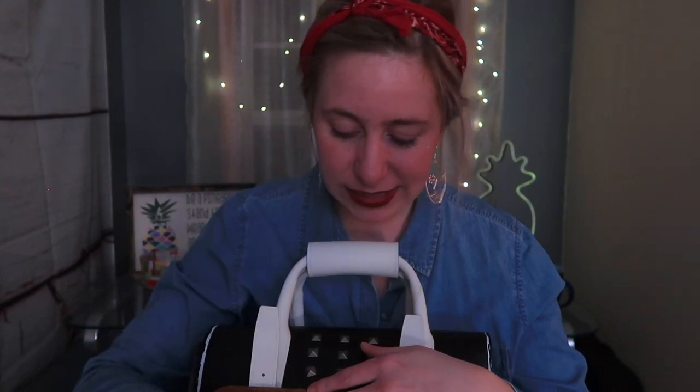Next I saw these the other day and they were so nostalgic I had to pick them up — Chupa Chups suckers! I'm a 90s baby and I just remember these so much from elementary school. They brought back old memories, so I had to have them.